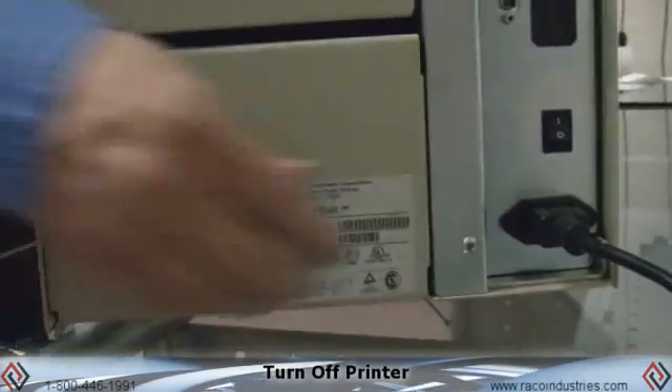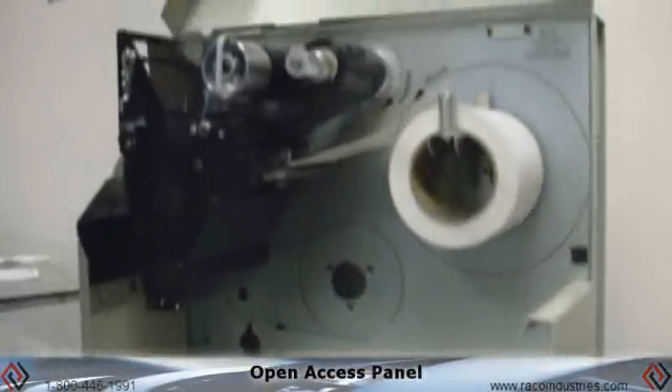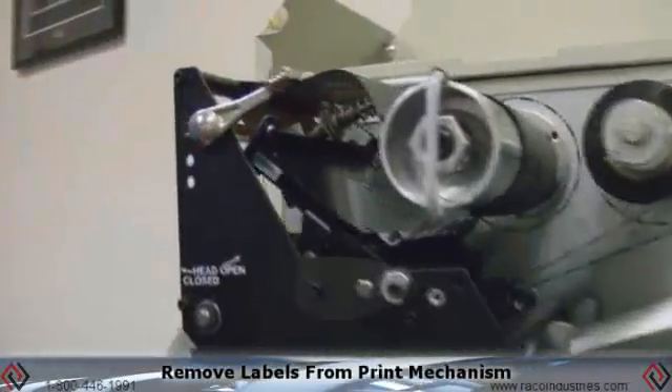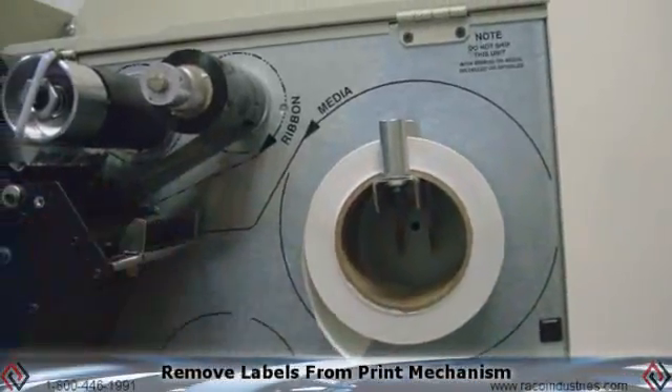First thing we need to do is power down the printer. Then we want to open the access cover and remove any of the consumables. You want to unlatch the print head — this allows you to remove the labels. You just need to pull them back so they're not inside the print mechanism.